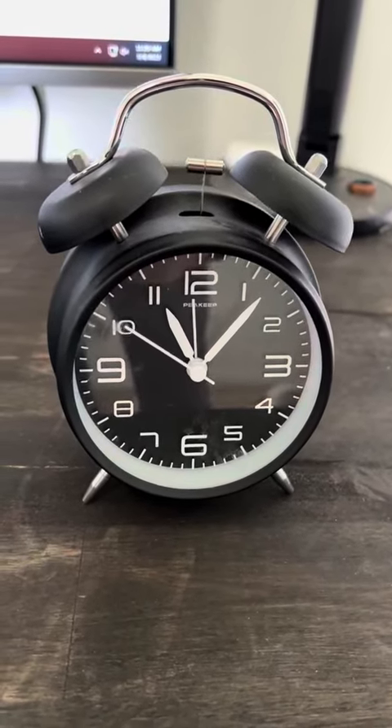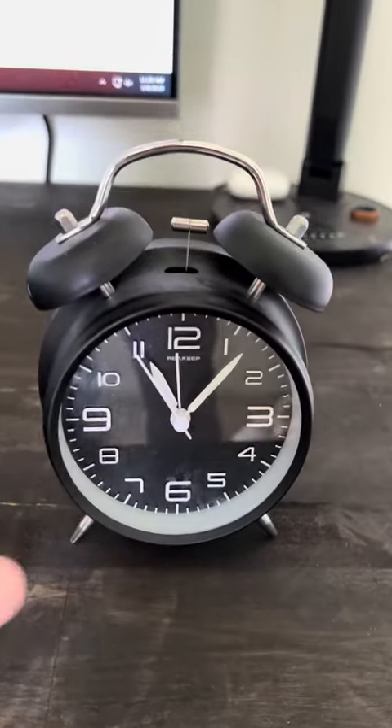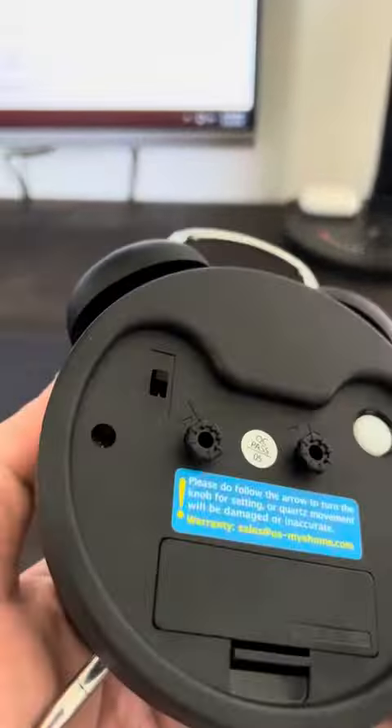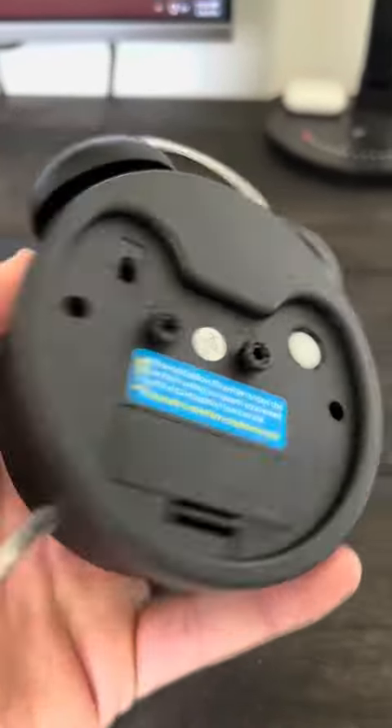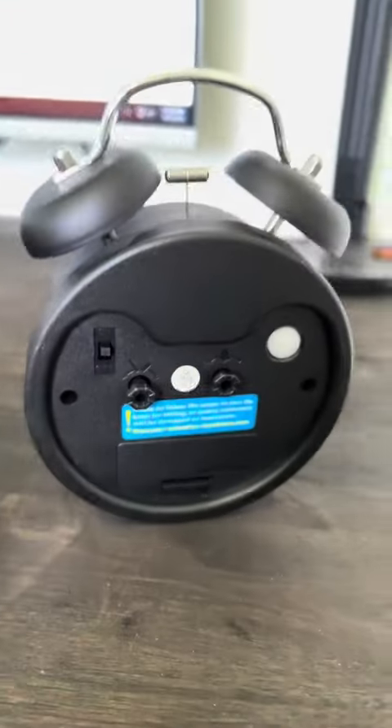Hey guys, I got this clock — super nice — for my daughter as a gift, really really nice quality. I got the black one, and if you want to hear what it sounds like, since it'd be nice to know before buying it, I'm gonna show you.